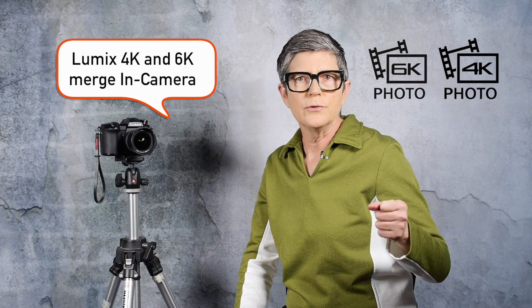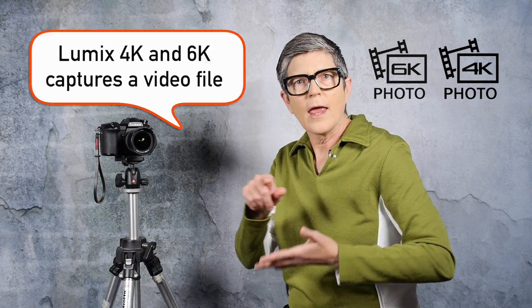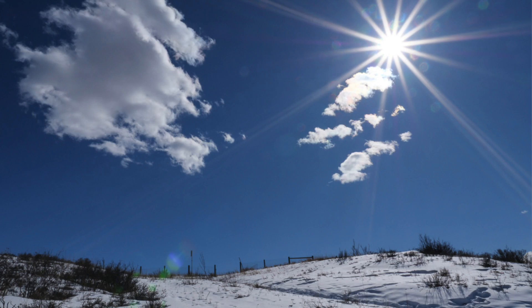When you take a photo using post focus or focus stacking — it's the same setting on the camera — in 4k or 6k mode it actually takes a video file. After your shot is taken, you go into the back of the camera and choose the focal points you want, and it will combine them right in the camera. You do not have to go into Photoshop to do any of this. I went out yesterday and shot a few landscape photos — it's kind of snowy around here so they're not stellar, but it does demonstrate the technique.